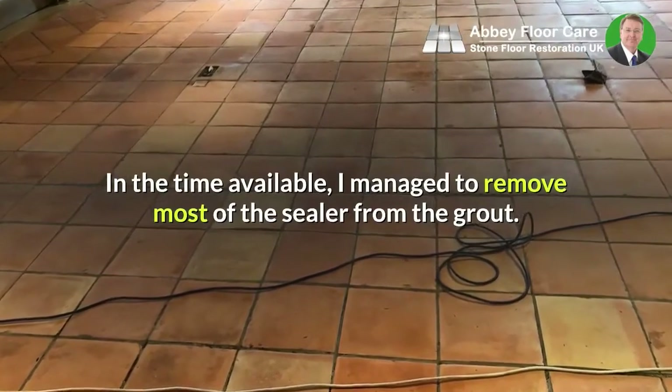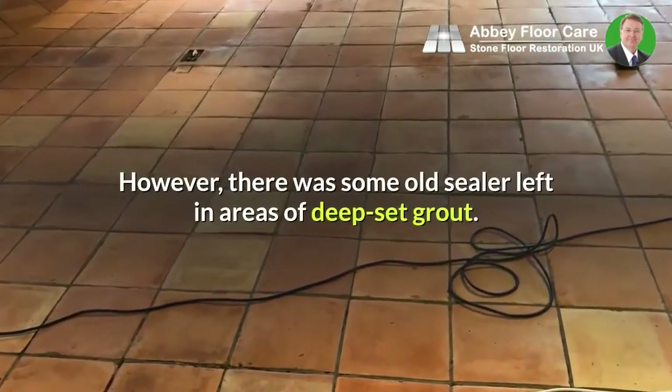In the time available, I managed to remove most of the sealer from the grout. However, there was some old sealer left in areas of deep-set grout.